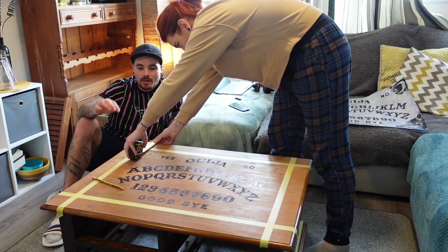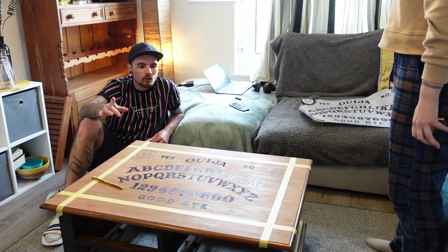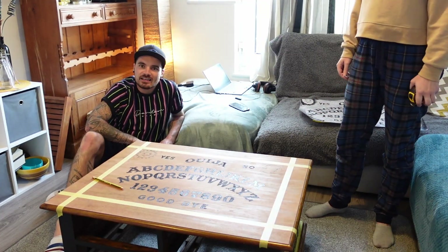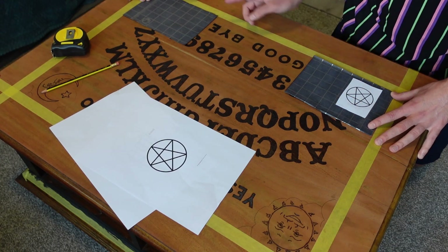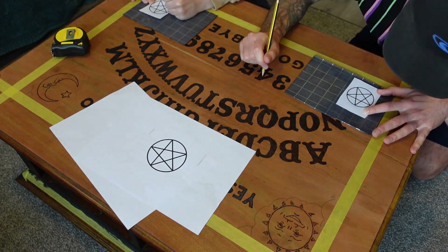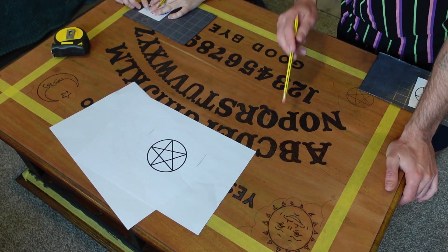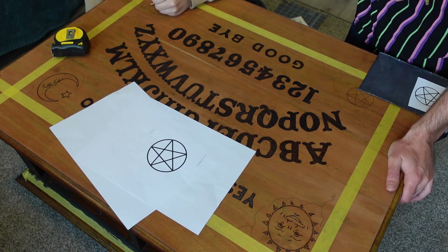Okay, so that's taped up. That was a bit of a nightmare because when I was burning it I made some of the things bigger, so the measurements were a bit off — but we got there in the end. Now we can put the two pentagrams in these corners and then shade all around the sun and the moon. Then it's time for staining. The pentagram's drawn on — I'm going to burn that in and then shade all around here. What we're going to do is stain this bit one colour and then stain all the border another colour.